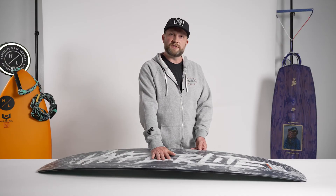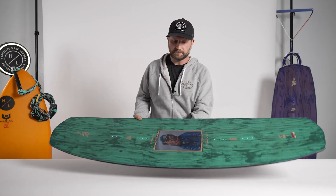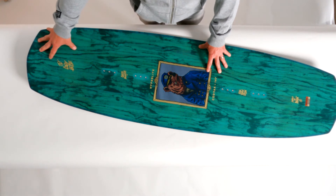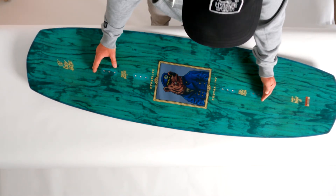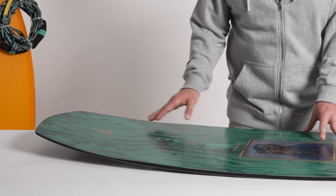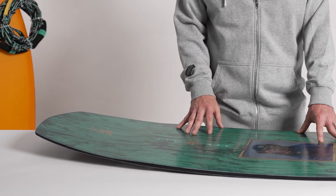The Kodiak features a full sintered base, which is our most durable running surface. On the top of the board, you'll notice our sculpted design from the center line of the board out to the tip and the tail. We have reinforced the thickness of the board between the bindings just to maintain rocker line for speed, but have really thinned the board at tip and tail to ensure maximum flex characteristics.